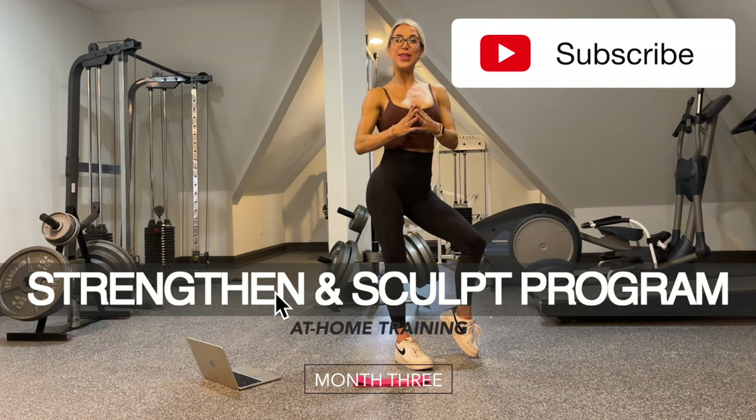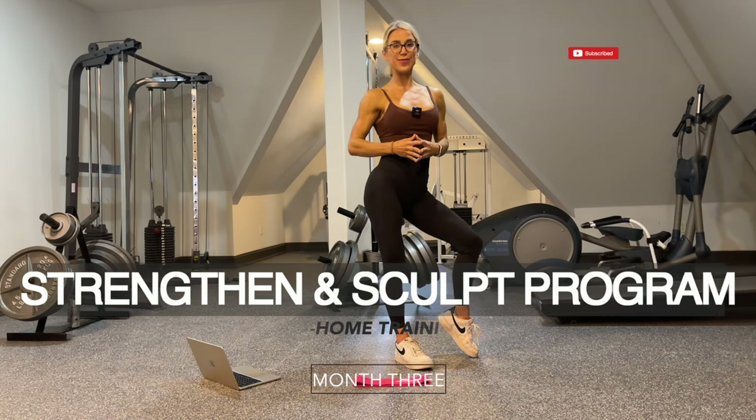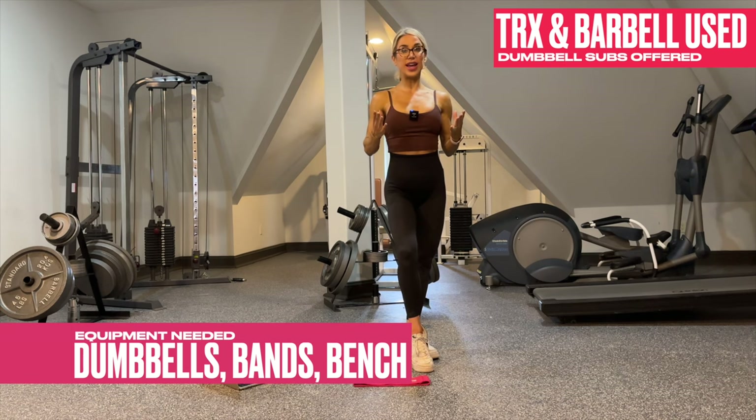Hi, I'm Laurie, and welcome to month three of your at-home Strengthen and Sculpt training program. What you need for this at-home training program is dumbbells, bands, long bands and mini bands, and you will also need a workout bench.